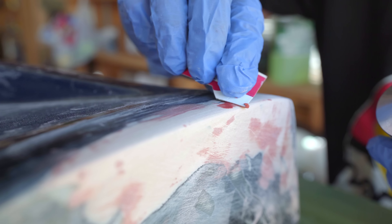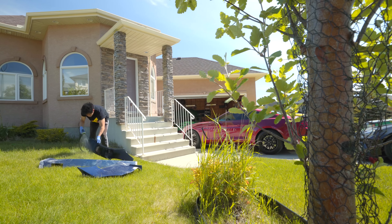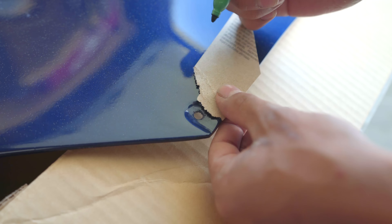Now after waiting for the resin to fully cure, it was time to finesse the fixes. Moment of truth — beauty. Nice. So here we're going over the tiny pinholes with spot putty, however many times you feel necessary or when the surface is relatively smooth to the touch.